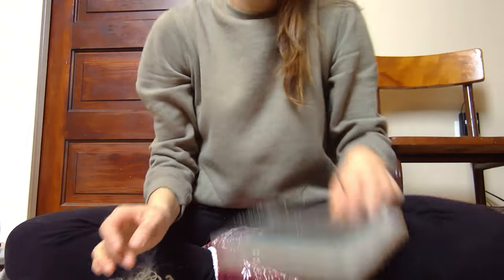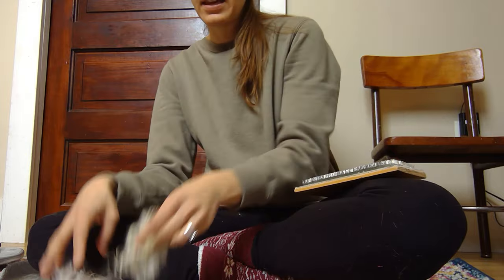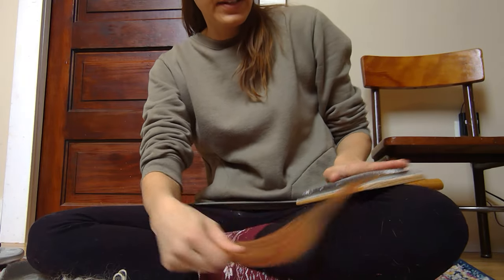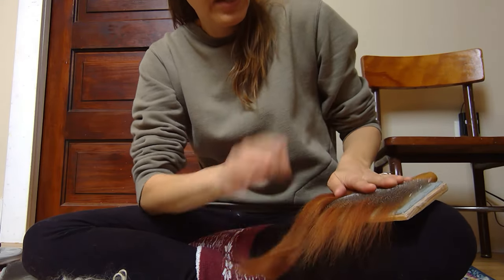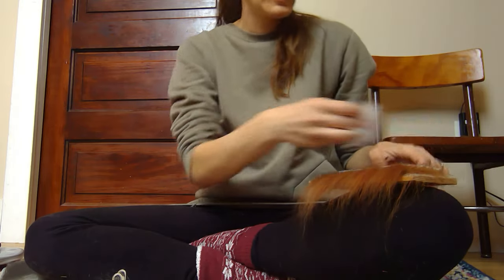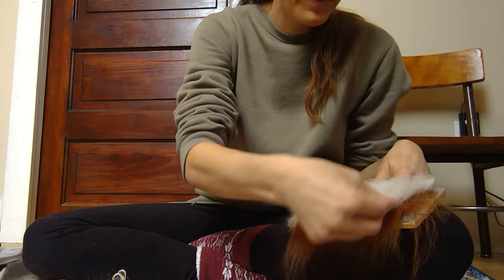And what we want to do — we're done with the scale for now — we want to take our hand carder and I set it on my leg. So let's show you that. This is on my leg. And I want to blend these together. So I'm just going to load my hand carder. I use my left hand to pinch the wool down. And then we'll put some angora on there. I really load my hand carders sometimes.